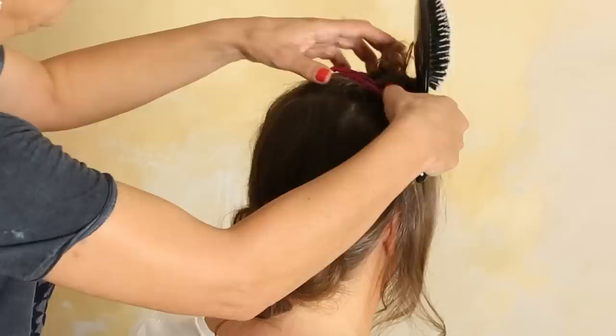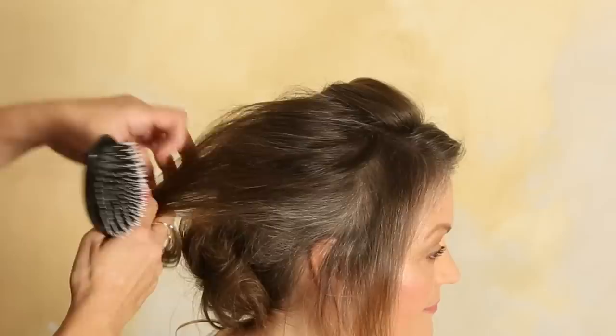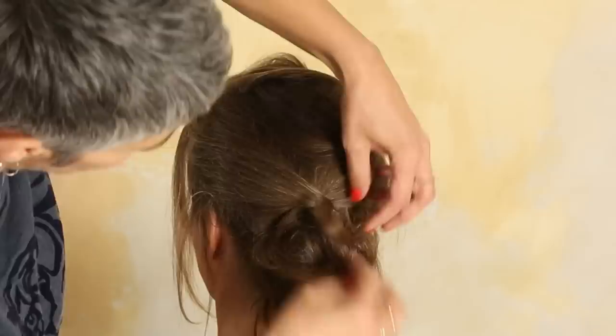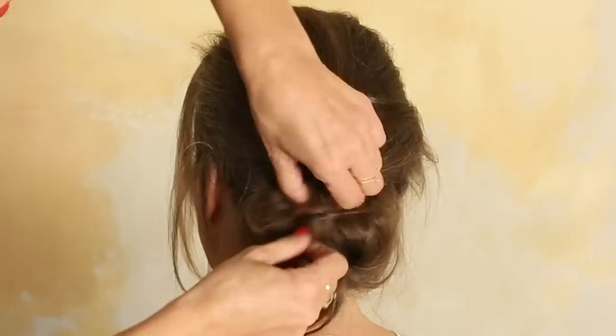Open the hair up here, section one, backcomb it a little, wrap this hair around the chignon, and pin it again. Again, we have another fast hairstyle and she has much more volume.